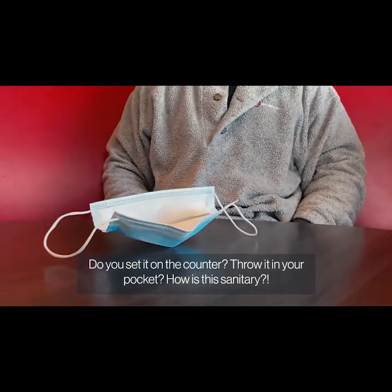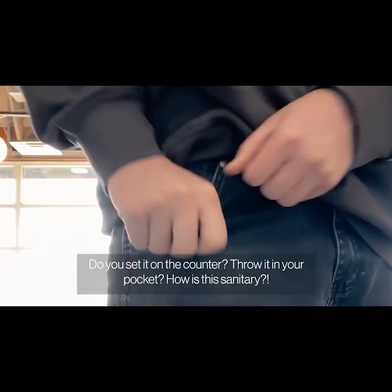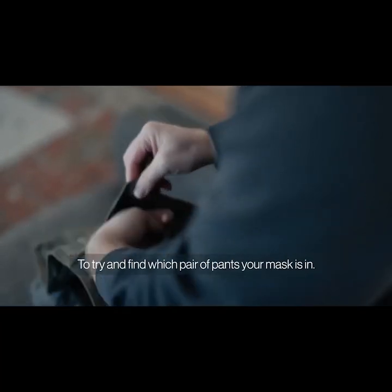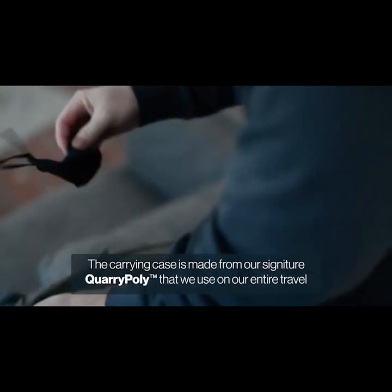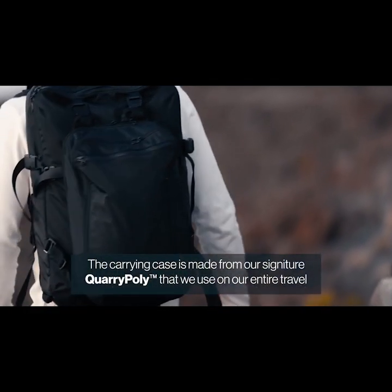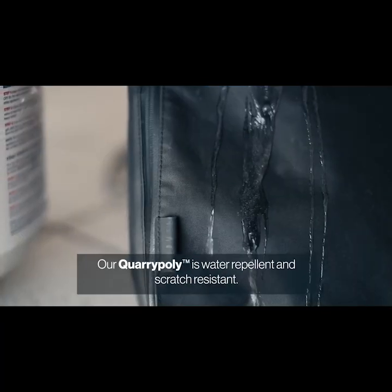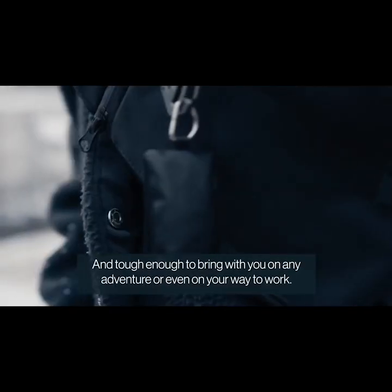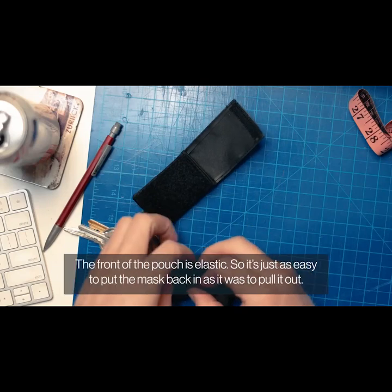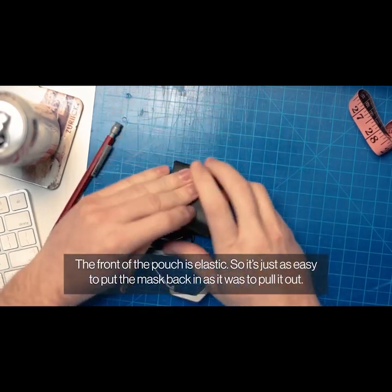How do you currently keep your mask? Do you set it on the counter? Throw it in your pocket? How is this sanitary? The case is the mask's home base, so finally you don't have to rummage through your laundry to find which pair of pants your mask is in. The carrying case is made from our signature Quarry Poly that we use on our entire travel system, keeping your mask in while keeping the dust and dirt out. Our Quarry Poly is water repellent, scratch resistant, and tough enough to be with you on any adventure or even on your way to work. The front of the pouch is elastic, so it's just as easy to put the mask back in as it was to pull it out.